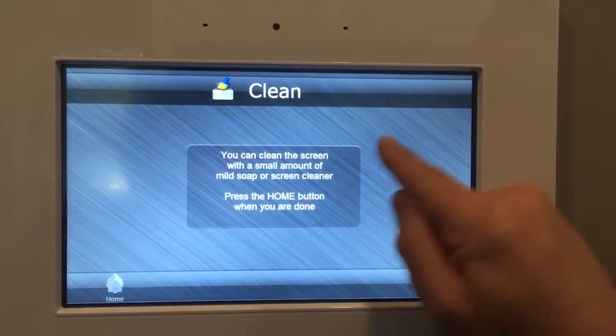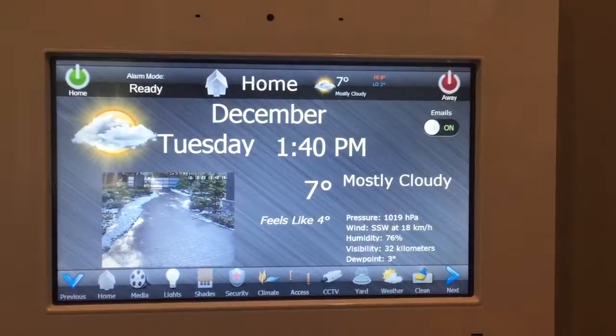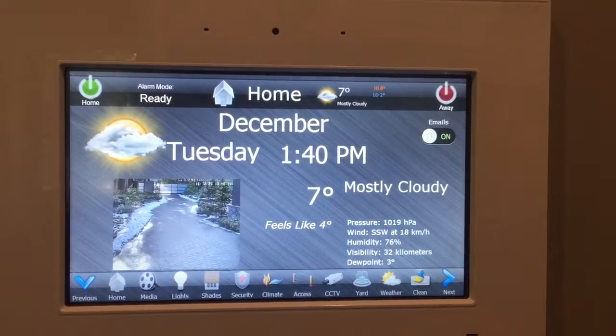There's a cleaning page if you want to clean the device — no buttons on that page, so it goes back to the home page automatically. So that's it, hope you enjoyed.